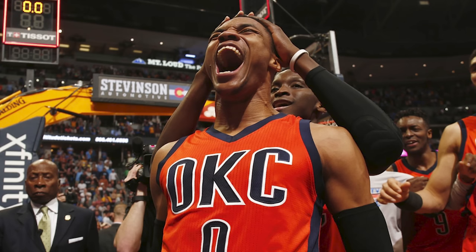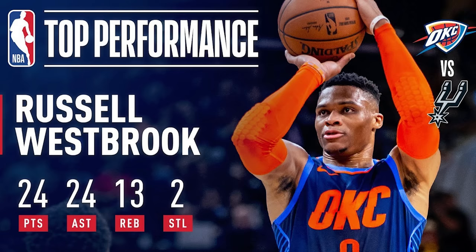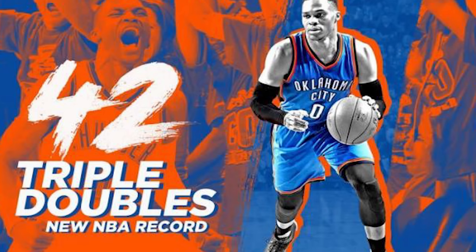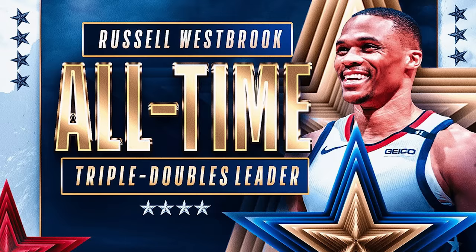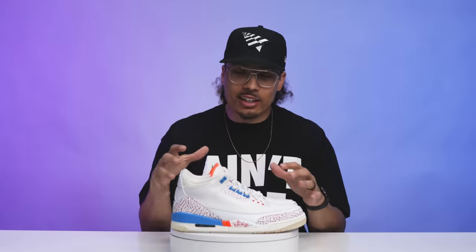Let's get into some of the history of the shoe. As most of us know, Russell Westbrook played for OKC and he set some of the craziest records in NBA history, averaging a triple double throughout the entire season. Not only did he do something that had never been done before, he did it two years back to back. Because of that, Jordan Brand decided to make a special edition sneaker for him commemorating that moment, and that's where we got the 3D Westbrook Jordan 3s.